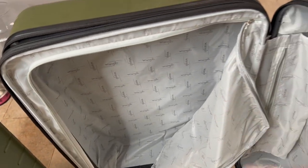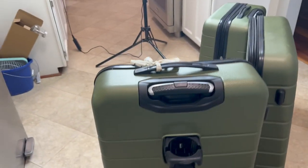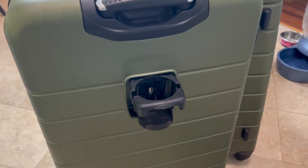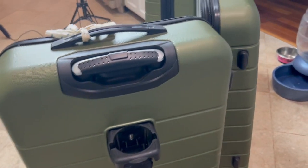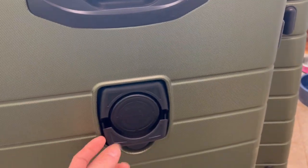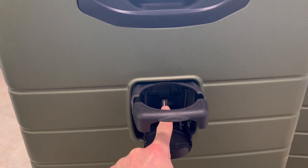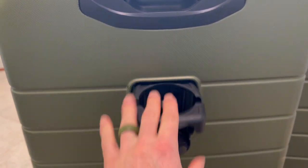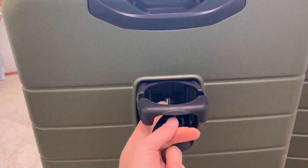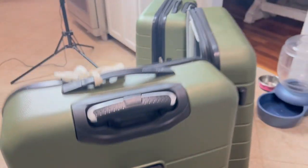And then on this side you got the zipper side. Each one of these has a cup holder on it, which is really cool. And if you have a battery pack you can hook it up and charge your phone via USB. So you can have your phone sitting in here charging, with the wire coming out to the sides, and your drink in there as well.